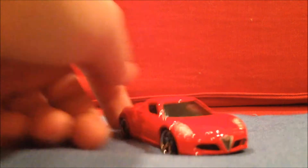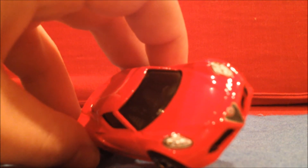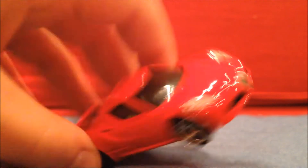Very clean, as usual with Matchbox. Headlights, Alfa logo, tail lights and a license plate, and the Alfa logo again.